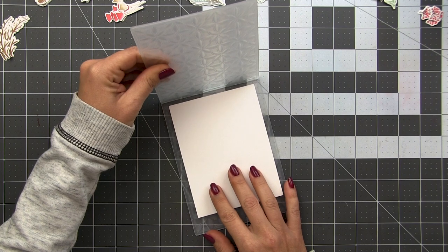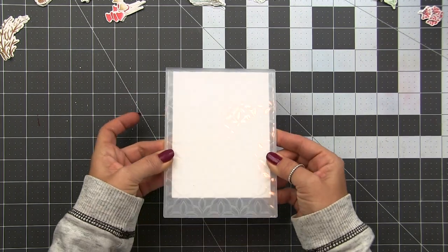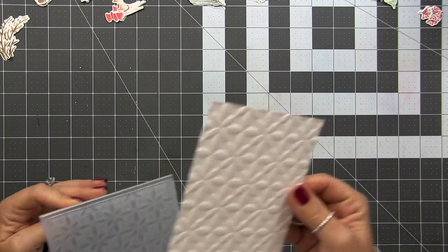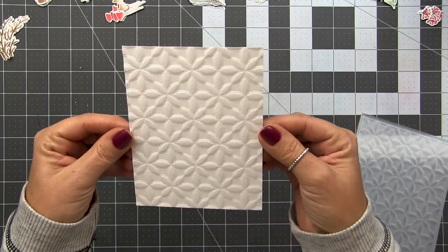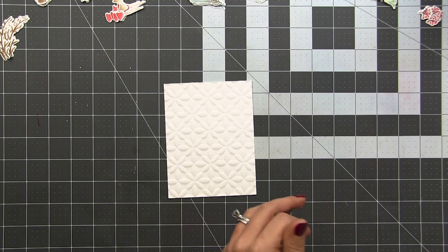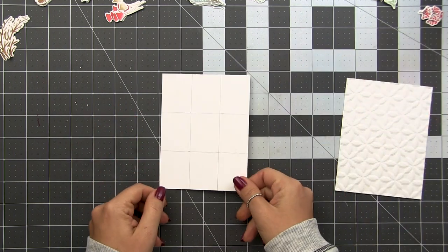I'm using 110 pound Neenah Solar White cardstock. I've spritzed it lightly on the front and the back with just plain water, and now I'm centering it in my folder. I'm going to send that through my Spellbinders Platinum Machine. You can see all of this beautiful detail — it's going to be very subtle but add a lot of interest to the background. I made sure to center this because we are going to be using a grid layout, so it's important that your pattern is centered. If it's not, you could always trim a little bit, but try your best to get it centered.